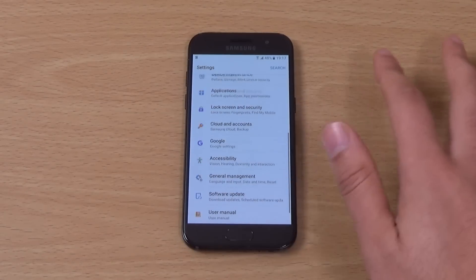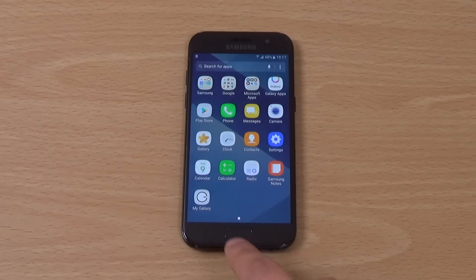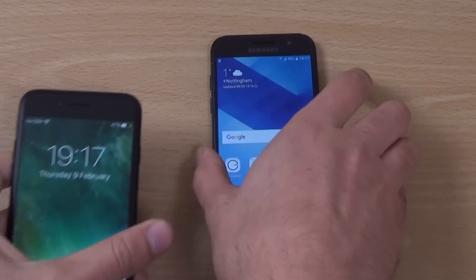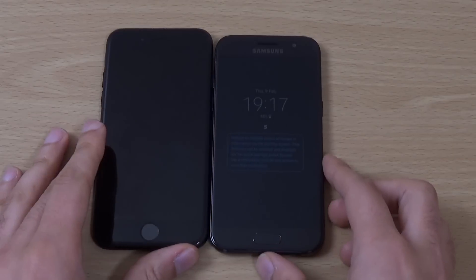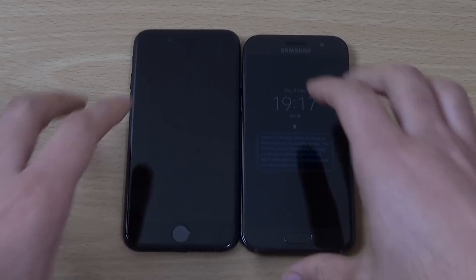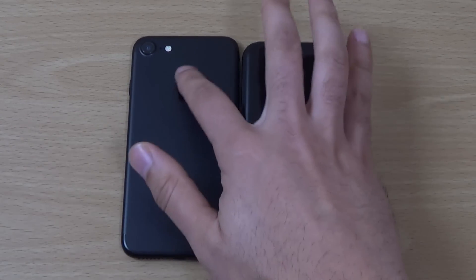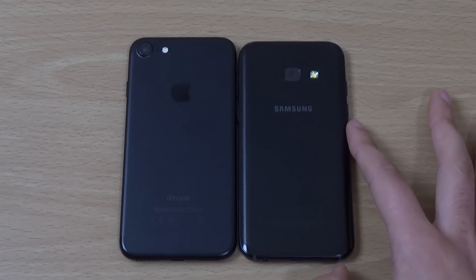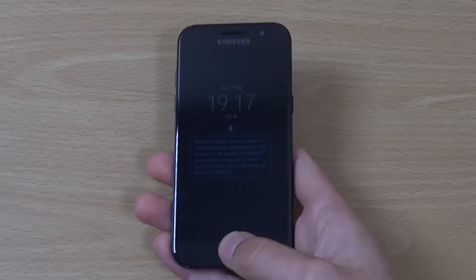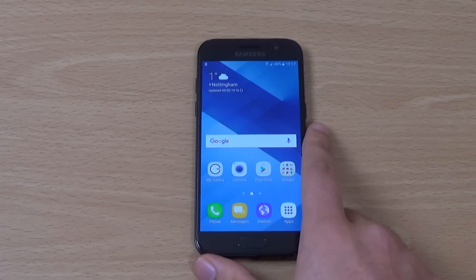I'm going to probably do some videos with this one, see how it compares against some smaller phones, so do stay tuned for that. It looks very similar to the iPhone 7 in terms of the form factor — I can barely tell the difference between them. On the iPhone you do get a metal design which helps with fingerprints. Very nice here if you're looking for a smaller phone with an interesting design and the active display. I will see you in the next one, cheers.